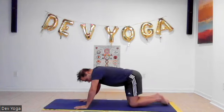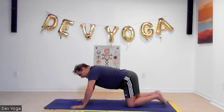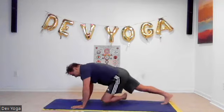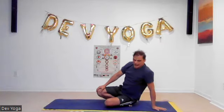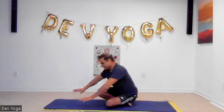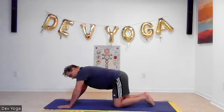Let's place your palms down and go into Downward Dog.